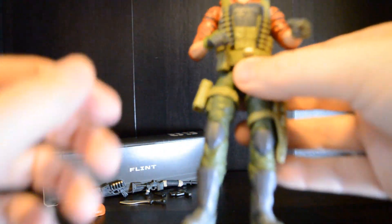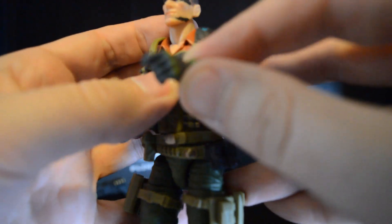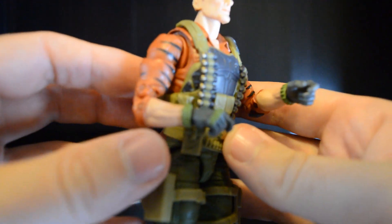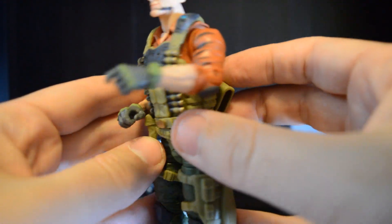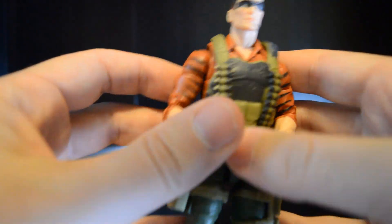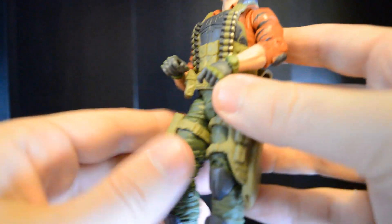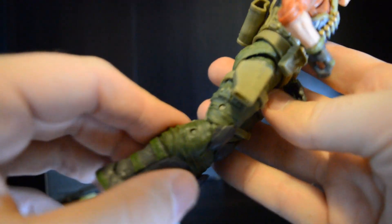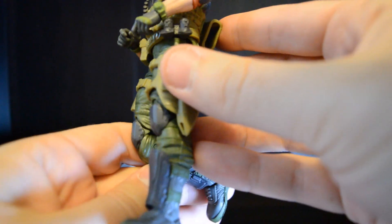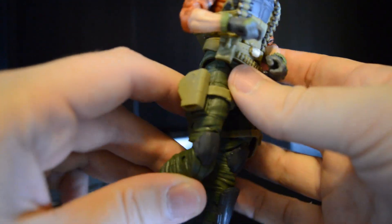Let's bring him a little bit closer so we can check out the figure. We have double-jointed elbows, which by the way I am noticing are not pinless. I am a newer collector to the series, so most of the figures I've been picking up are pinless. I do understand that this figure is a repaint of one of the older models. His elbows as well as his knees are double-jointed, but they are not pinless — they're pinned. I've definitely gotten spoiled with the pinless figures. Not the end of the world, but something to note here.